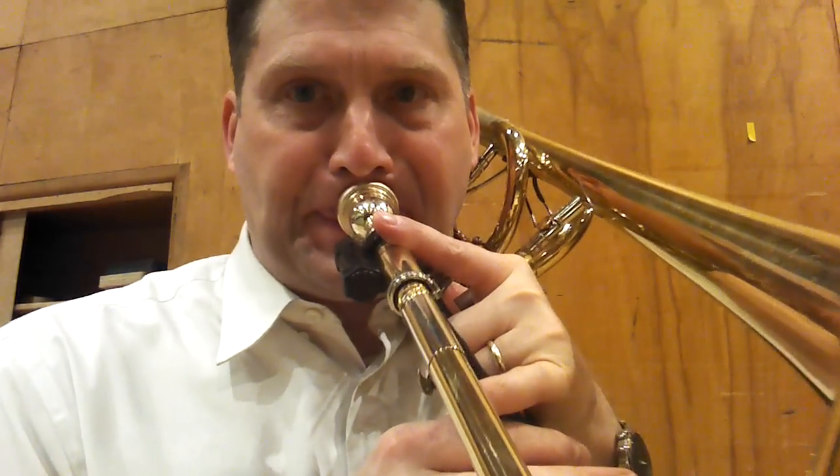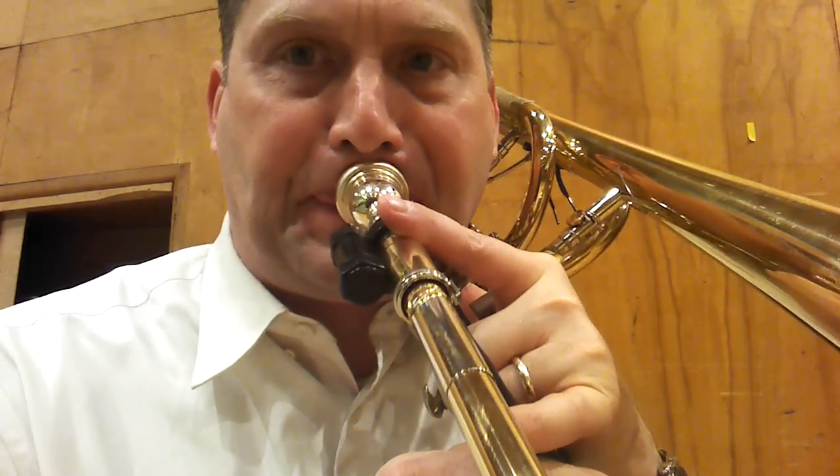If you have to do a slur that requires that your slide move, start the movement slow, and then fast, and then stop the movement in the middle, but keep the trill going.